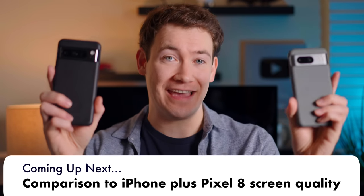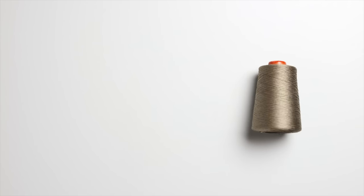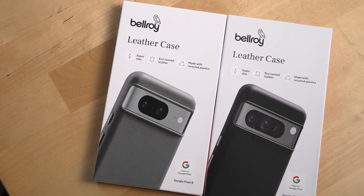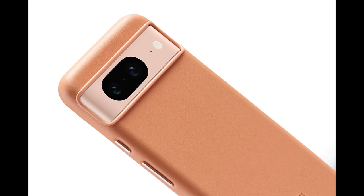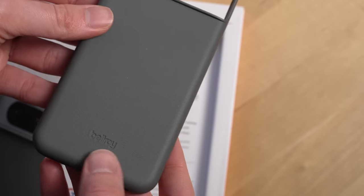Before we move on, let's talk about cases and this video's sponsor, Bellroy. I've been using Bellroy products for years because of their quality design and materials — a design-obsessed Australian carry brand focused on how we move through the world. All leather on the new Pixel 8 and 8 Pro cases comes from tanneries that earned a gold rating from the Leather Working Group, meaning excellence in environmental and labor practices. When you get a leather case from Bellroy, it'll not only feel great, it'll age well too.